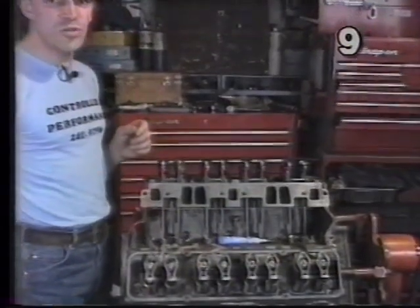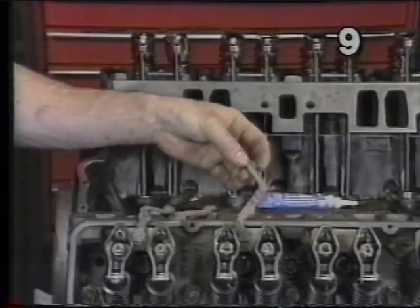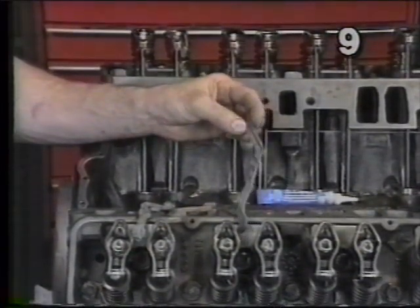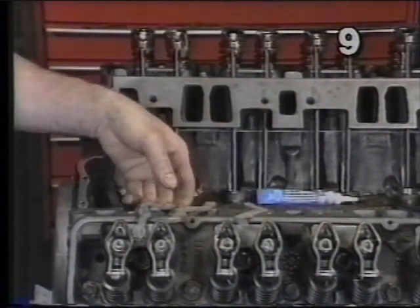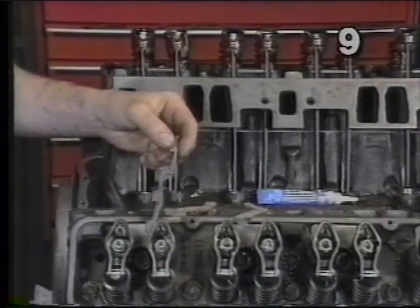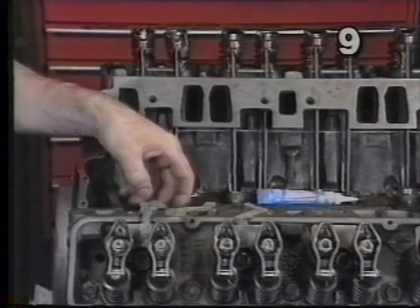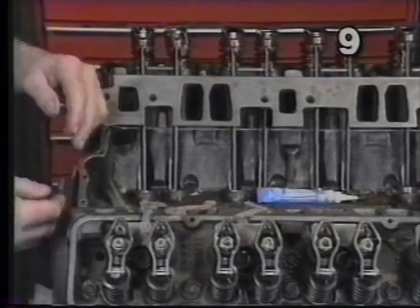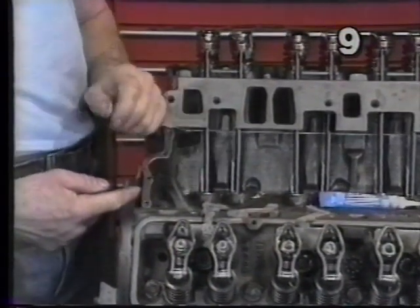There are generally two types of these gaskets. One type is the cork impregnated neoprene gasket. The other type commonly used is an all rubber gasket. Both these gaskets can give you an extreme amount of trouble during assembly because they're going to want to try and squeeze either out of the block or into the block, causing a leak.